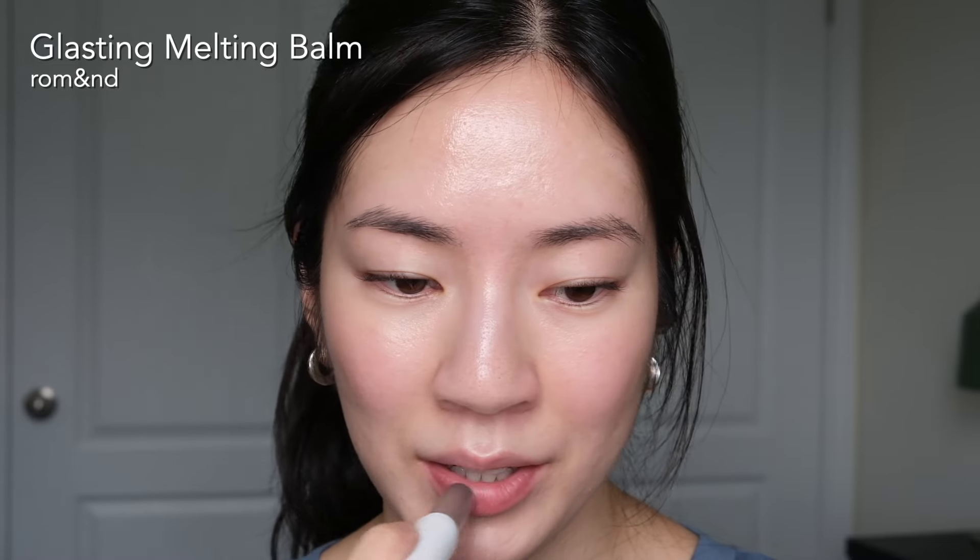I'm going in with my lip color. I've been loving these Romand Glasting Melting Balms — I discovered them a little over a year ago and I'm collecting all the shades. This one is in 07 Mauve Whip, which is a pretty intense color in the tube. I just pat on a little bit and blend it out with my finger. You can use any lip product — super pigmented or really sheer — just blotting on a touch of color to get that natural look.